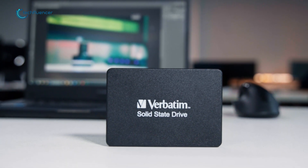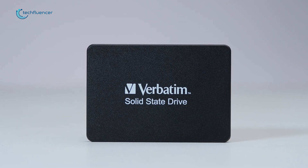Overall, this is a solid pick for an SSD from Verbatim and comes highly recommended by us.